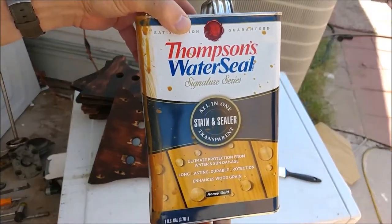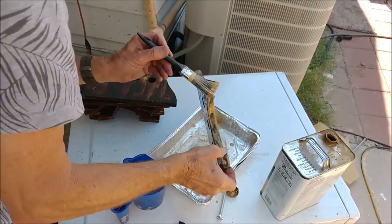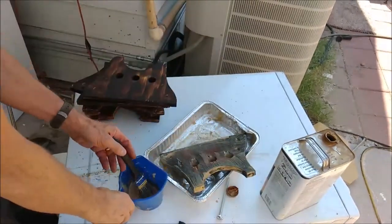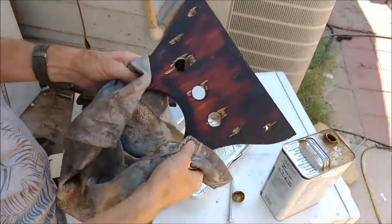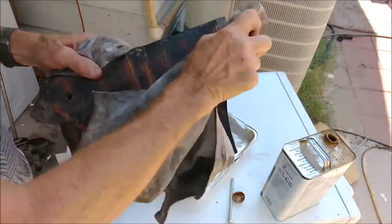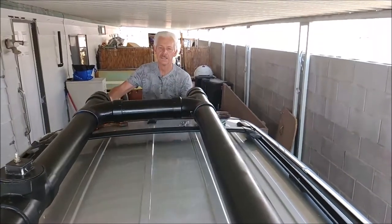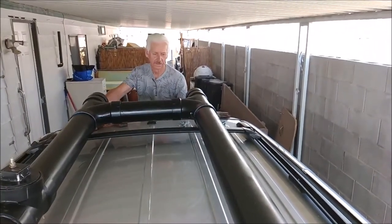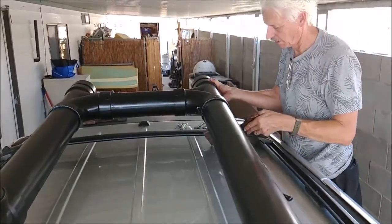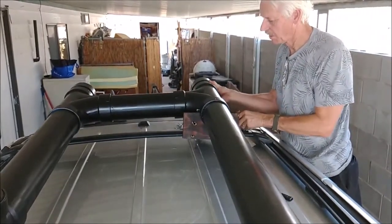Next I apply Thompson Water Seal — it has some color to it, a honey color. I just paint it on, let it sit for a few minutes, then wipe it off with a rag and it's good to go. No long wait time. Now we'll just situate this thing on the roof, center it, and there'll be a nice place in the middle for my cargo bag.